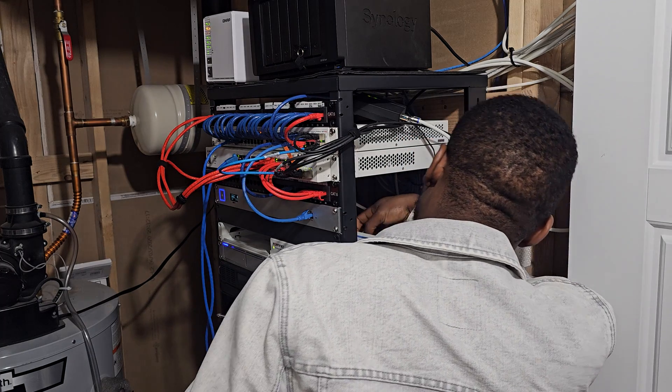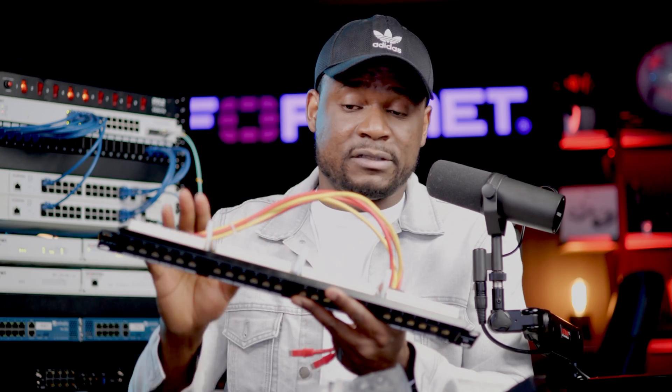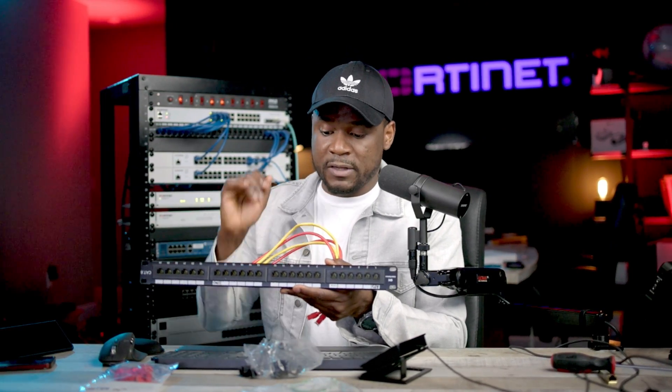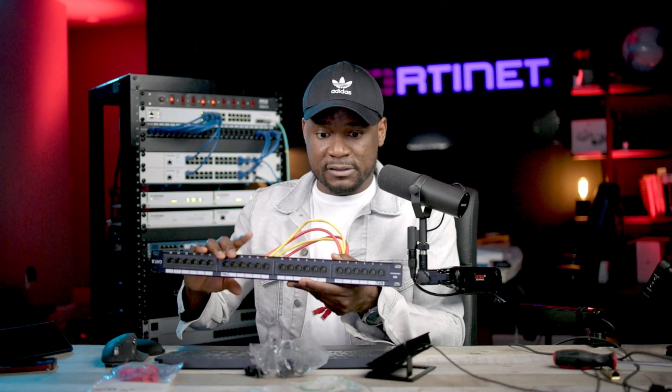If you don't have to move your cables a lot, if it's going to stay there static for a long time and you don't have to mess with it a lot, this works just fine and it's actually less expensive than the other solution I'm going to show you right now. So I am going to replace this with another one that is right here.